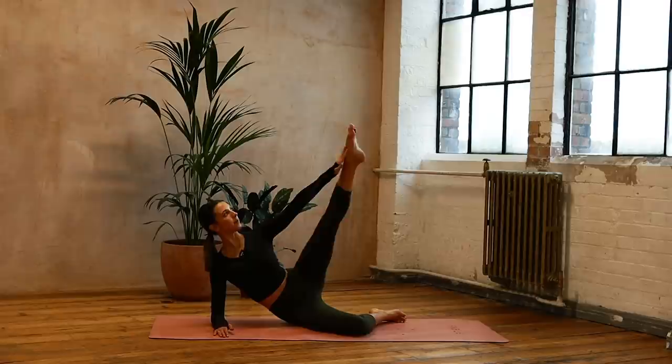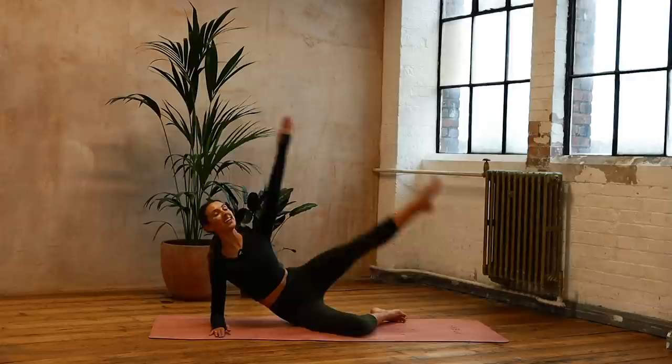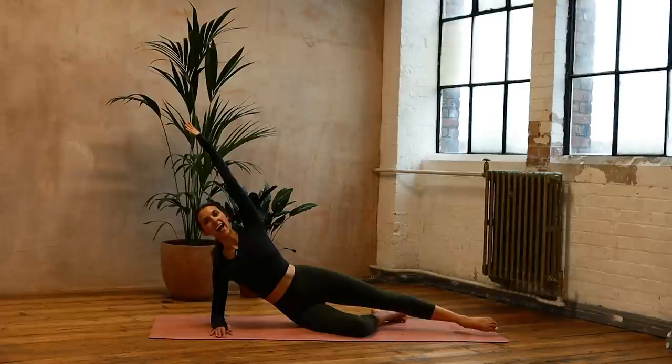Now we keep the legs straight, we go eight, seven, six, reach, five, breathe out — four, good job — three, reach, two — keep those ribs connected — last one, well done.